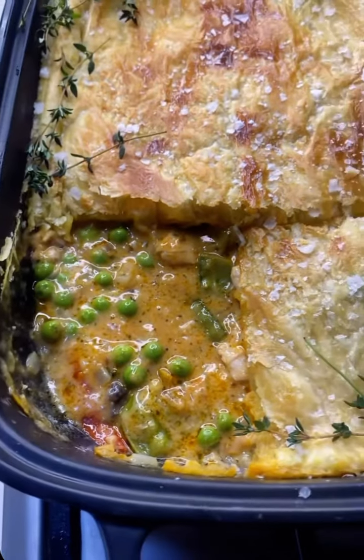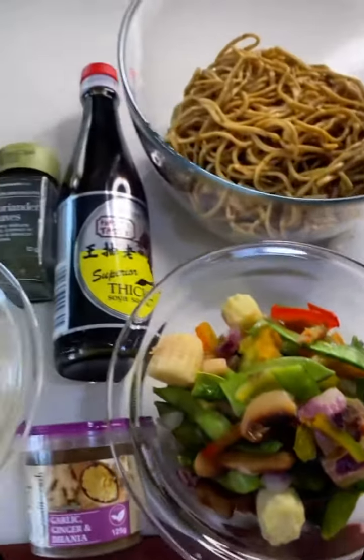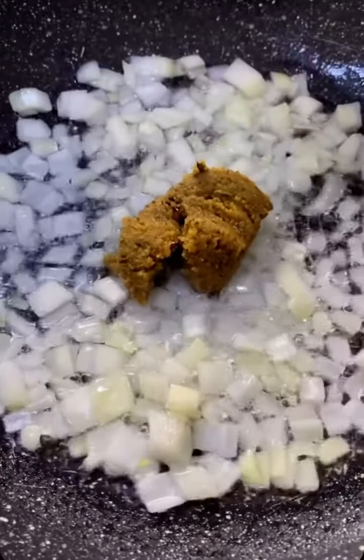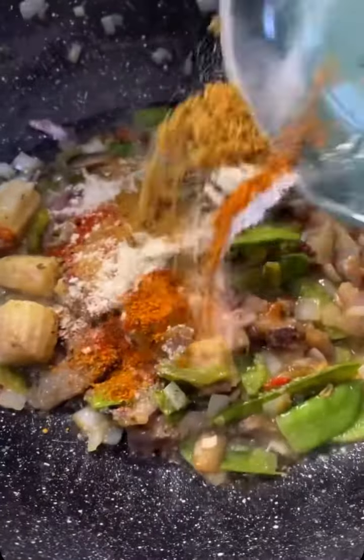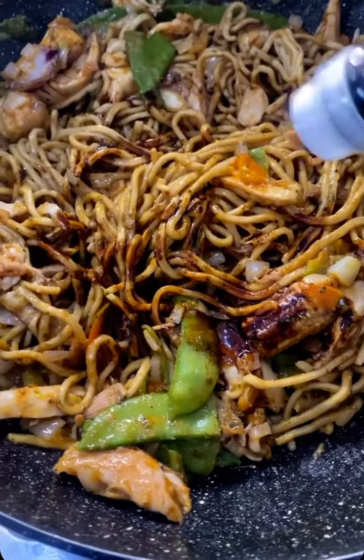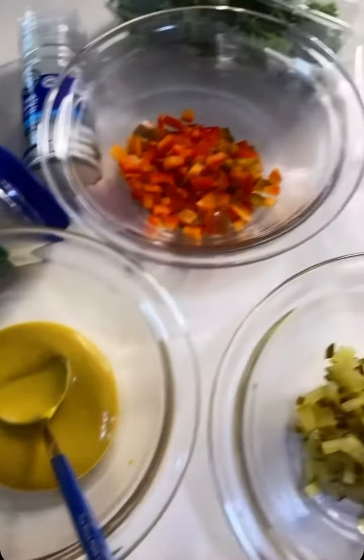Next we're making a stir fry - everybody knows how to make stir fry. This is just showing you what you can do with a full chicken. Use onions, garlic and ginger paste, mix it all together. It goes fast but work with me - and that's how it looks.